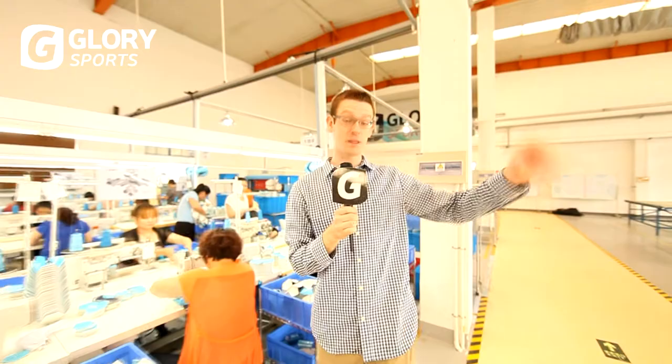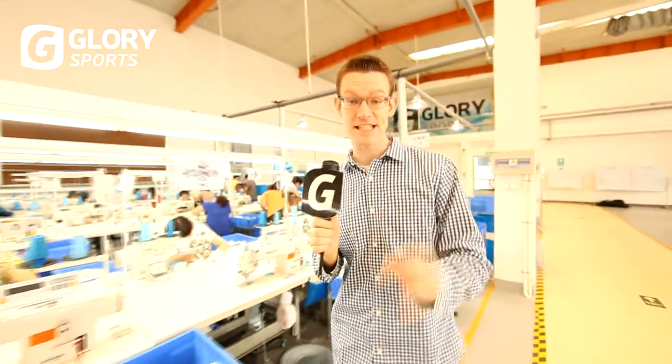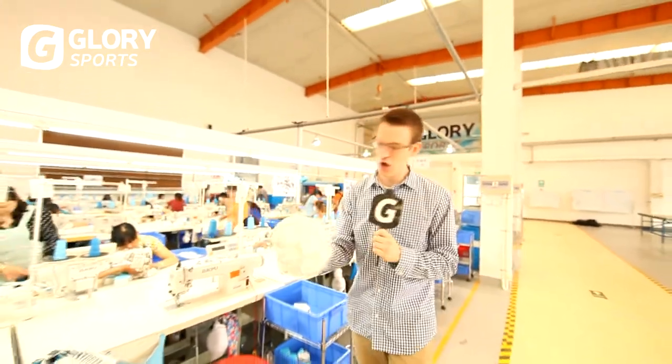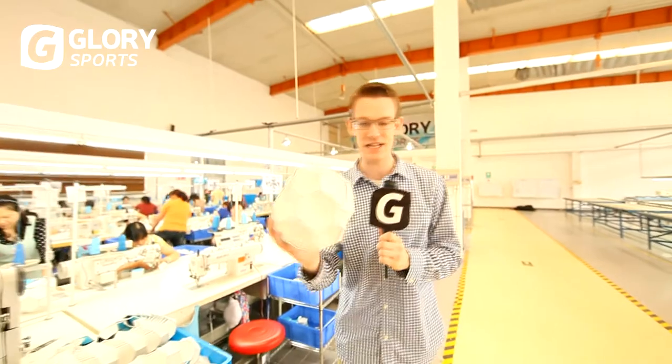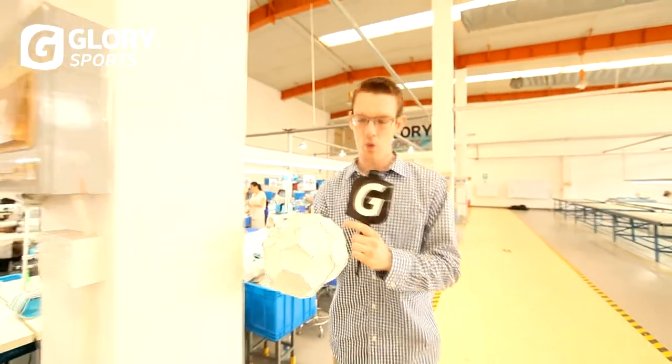Once they're done with the printing, they bring the pieces over here to be sewn together. Timing is of the essence as these skilled workers quickly put the balls together and sew them. You'll notice these soccer balls are actually produced inside out, so that the stitching is on the inside of the ball.